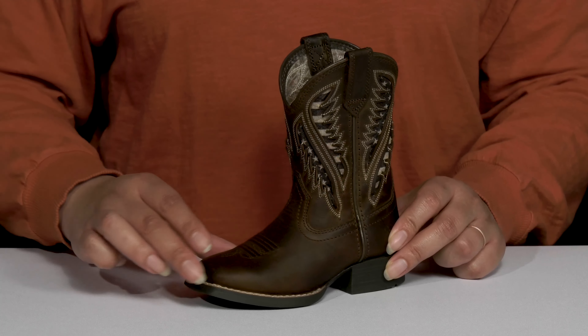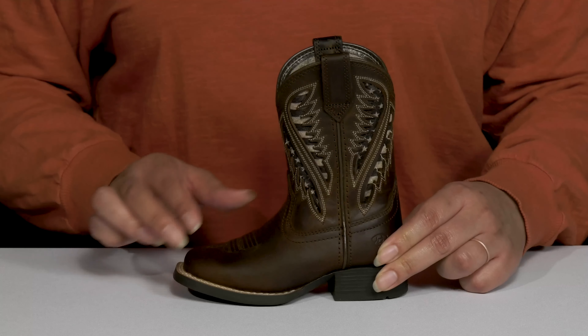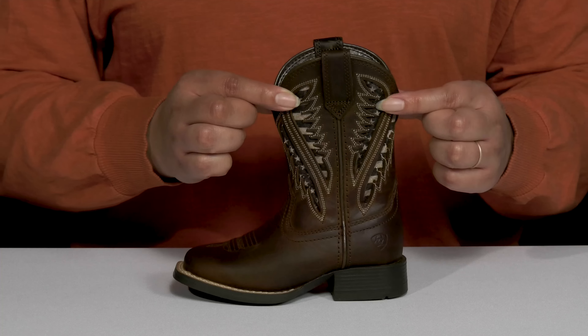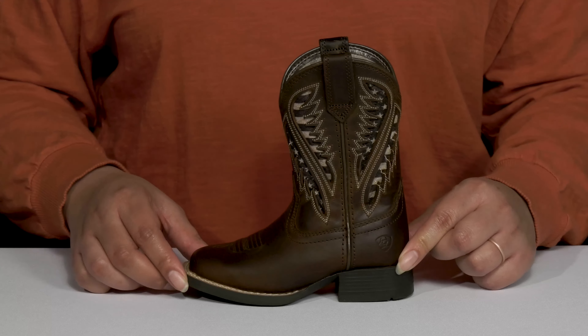They have a slightly worn and distressed look that adds a rugged touch with some Western-inspired stitching on the vamp. They also have some decorative cut-out details with a mesh backing going up the shaft, giving them a cool Western style they're sure to love.